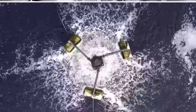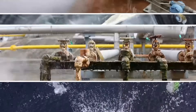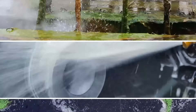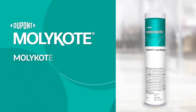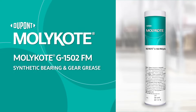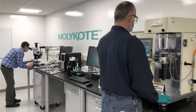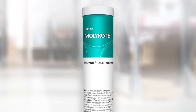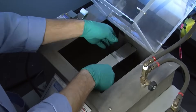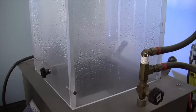Water-rich environments create unique lubrication challenges and a critical need for solutions that stick. Extend your equipment's life and simplify your own with MOLLECOAT G1502FM Synthetic Bearing and Gear Grease from DuPont. The MOLLECOAT team designed and tested MOLLECOAT G1502FM Grease to work where competitive greases don't, providing solutions and savings other greases can't.